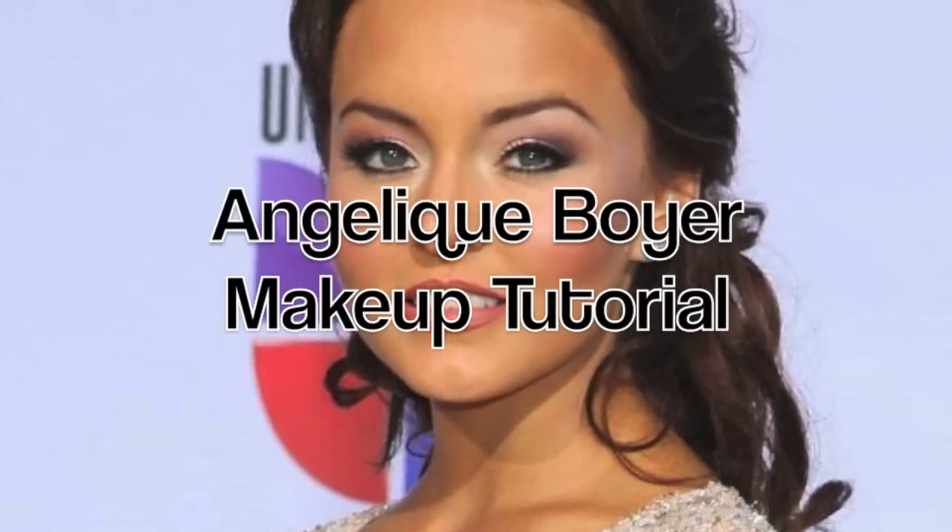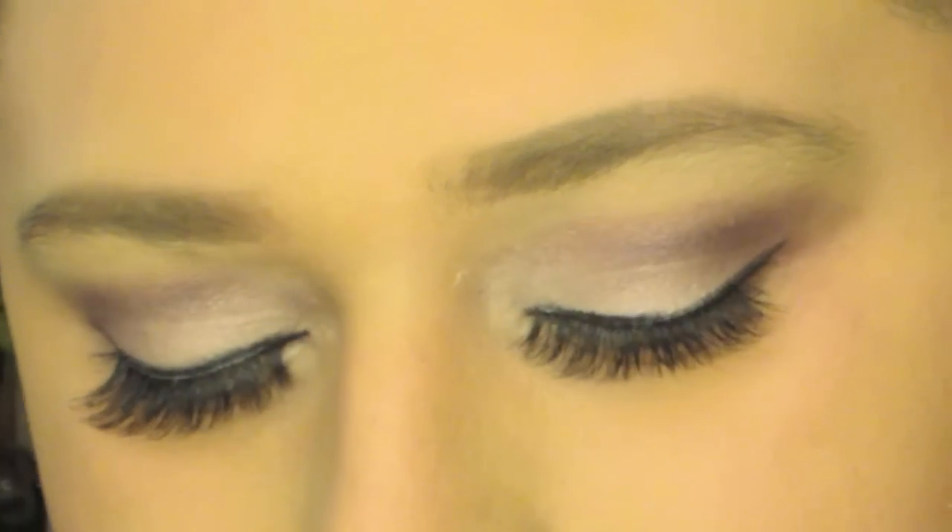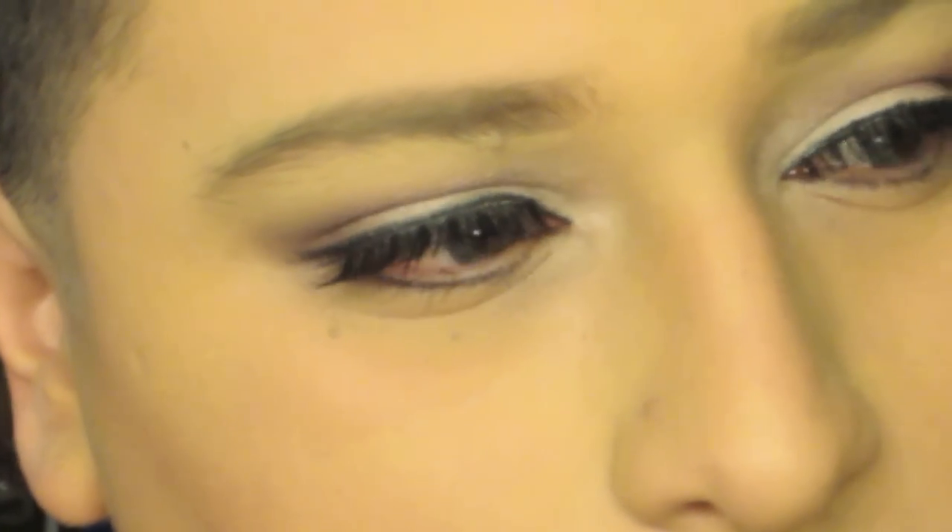Alright guys, so today we're gonna be doing an Angelique Boyer makeup look that she wore — I believe it's like the Latin Grammys or something. And this is the look here. It's really simple as you can see, it's really pretty. I love the way it looks. So let's get started guys.